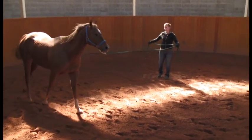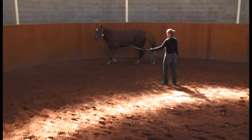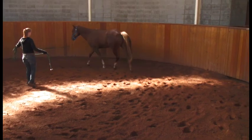As you can see, this horse is reluctant to move in a small circle. Its reluctance might be due to the soft footing, the size of the circle, or the different load distribution.